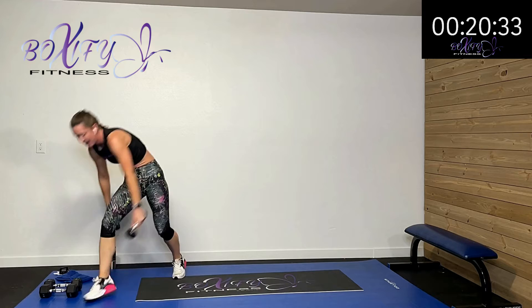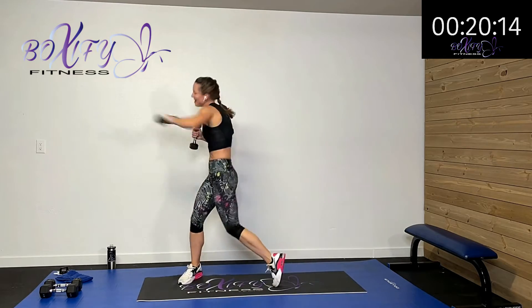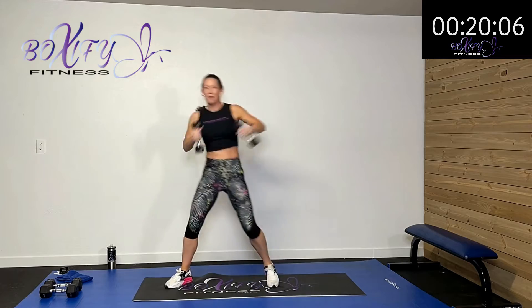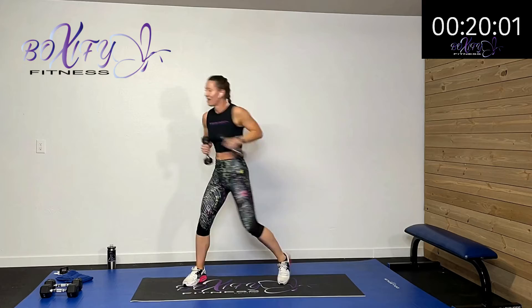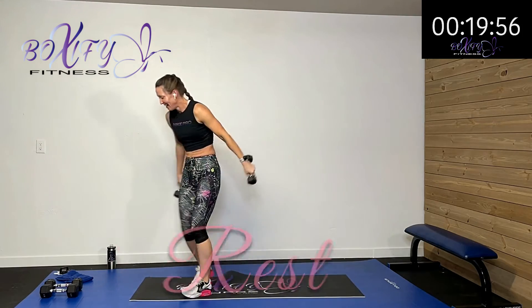We've got the other side — knee drive and cross. Cross, knee drive and cross. Add some oomph behind it or add the weights like I did. Drive with those hips and cross, using that whole body. Come on, keep it up — ten more seconds. We'll alternate on the last round. Five, four, three, two, one — rest.